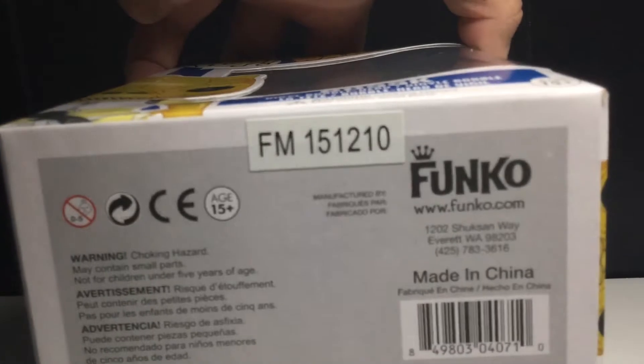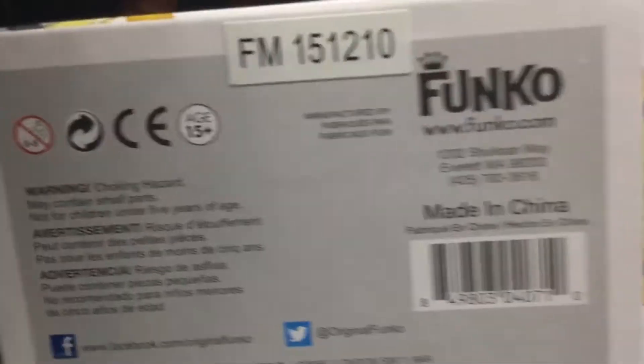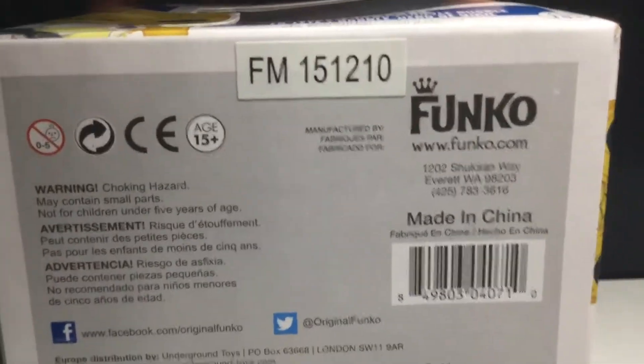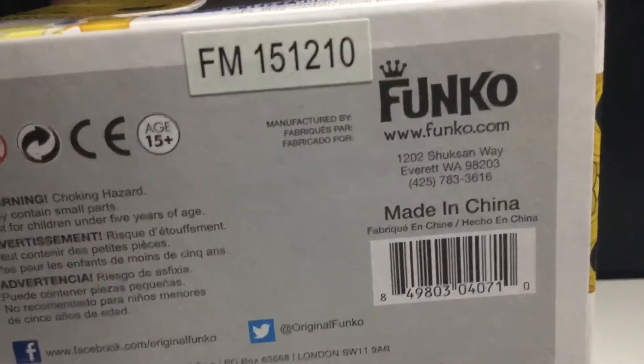There's Bossk on the side there. And then if you want to see the exact day it came out, if you can interpret that — I think it's December 10th, 2015. That's how I'm reading it, but I could be wrong.